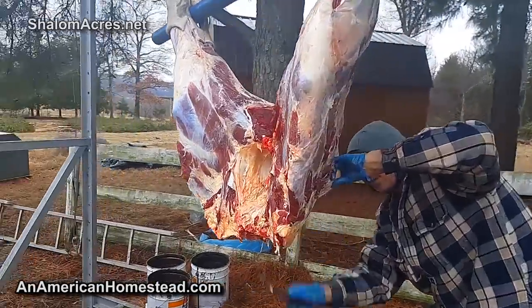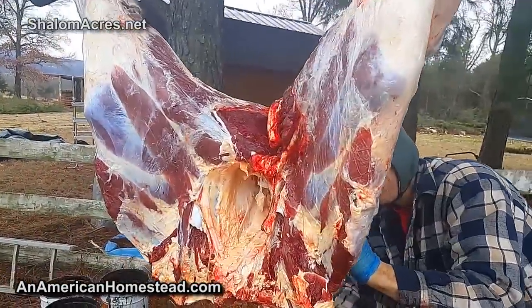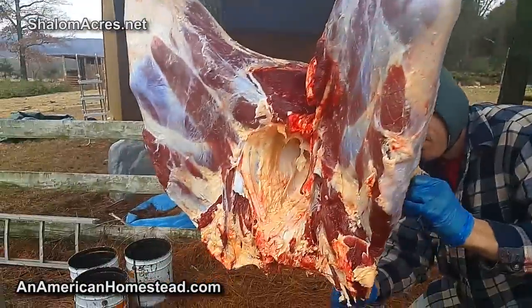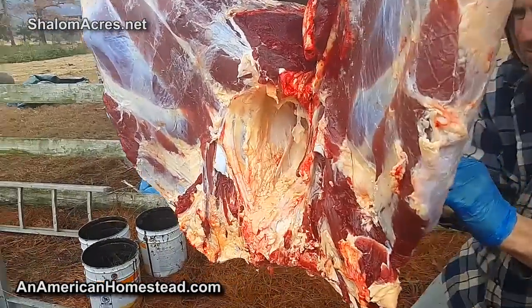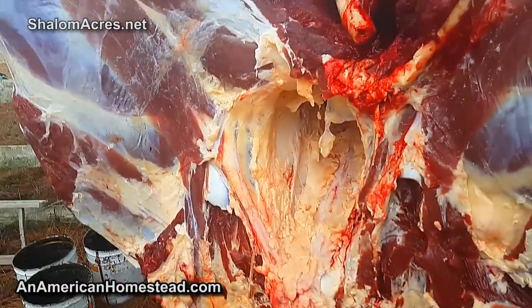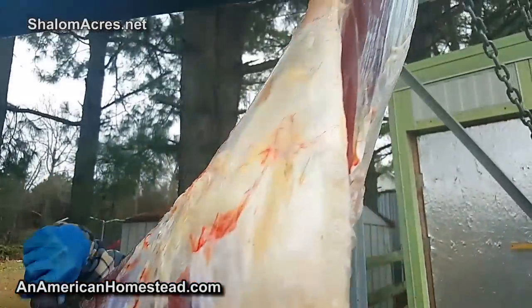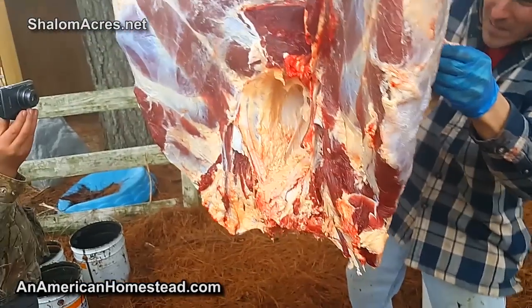Now we're down to the hind quarters and we're working on that. I've been cutting in and out of the filming quite a lot, but this is the kind of thing where you've got to do a lot of hands-on work - I can't film and work on the cow at the same time. So that's just where we're at.